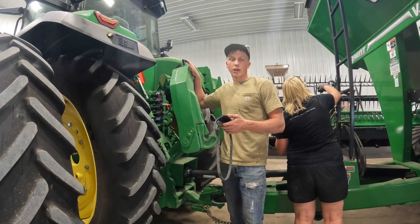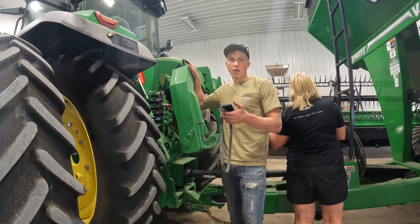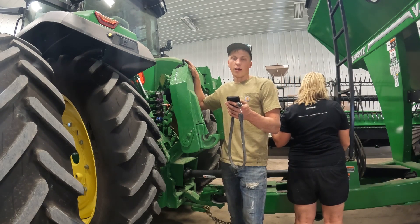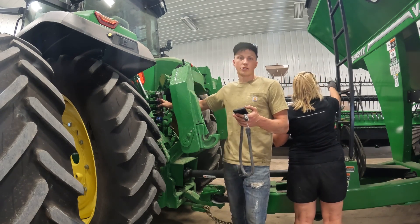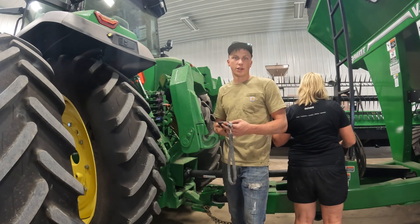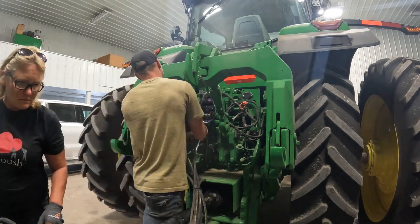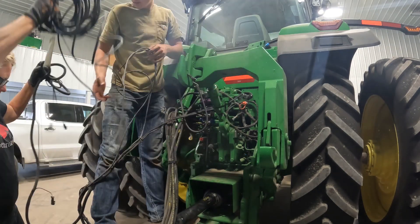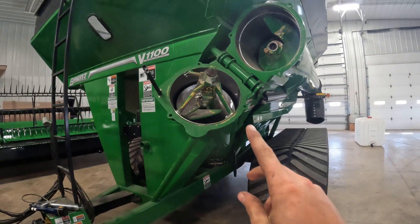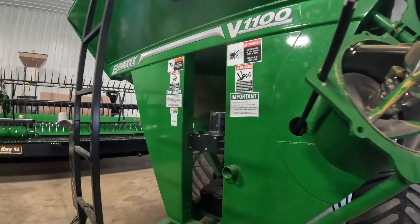To get the grain cart set up to the tractor, I got to hook up all of the hydraulics and electrical connections. I took pictures of everything of how I had it set up last fall, so I just got to match the colors to the hydraulic outlets and run the hoses. Hopefully everything should work the same as last year. I got the auger, the bogey wheels, and the spout all greased on the grain cart so it should be ready to go.